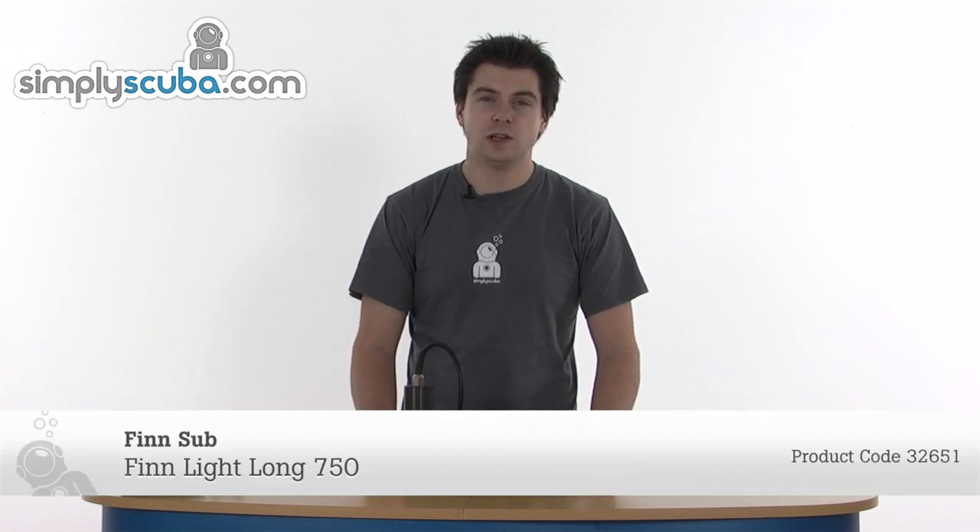Hi, welcome to Simplescuba.com. In this session we're going to look at the Finsub Finlight Long 750 torch, so let's take a closer look. Before we take a closer look at the torch, we'll have a look at some of the accessories.